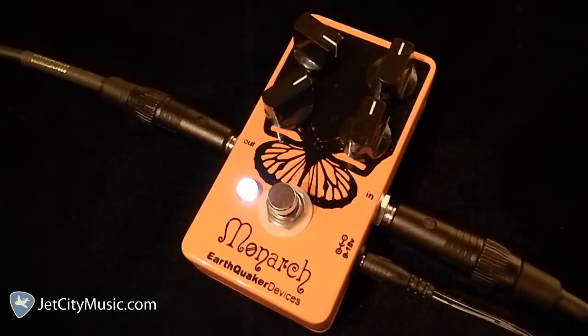I first played through an SG, then I played through a Les Paul, and now I'm going to be on a Strat, and I'm going to utilize my volume on the guitar, all while leaving the settings on the pedal exactly the same.